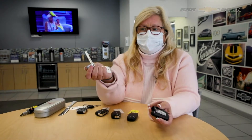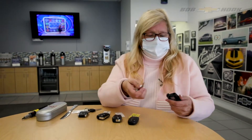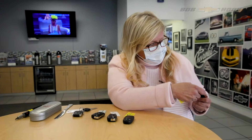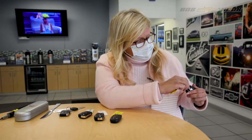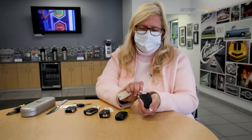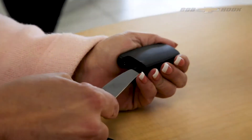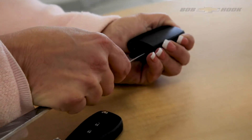I just push the button and pop the valet key out. Most fobs have a point of entry here, so I simply put this in to give me some lift and then it will open. If I can't get it with the valet key, then I go in with my trusty butter knife.